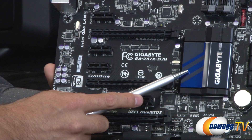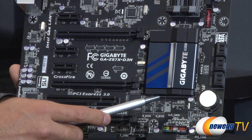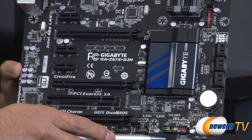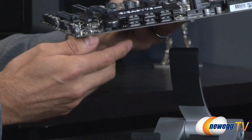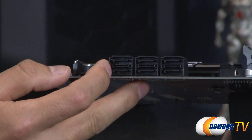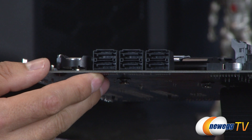Here we have the Z87 chipset itself, cooled by a blue and black aluminum heatsink from Gigabyte. Along the edge are six SATA 6Gb/s ports, all natively connected to the Z87 chipset.